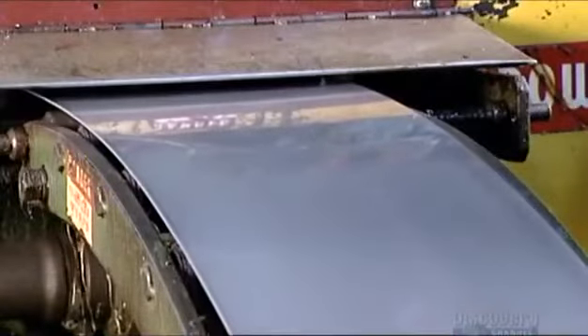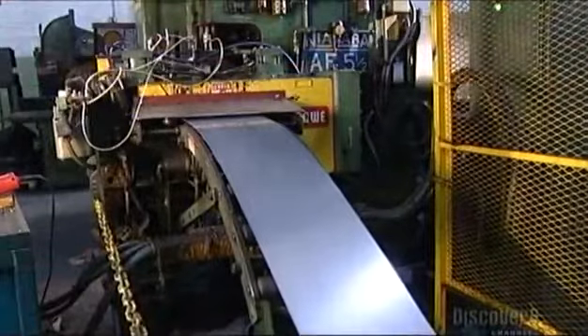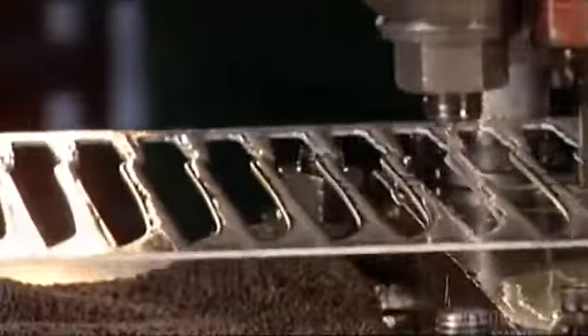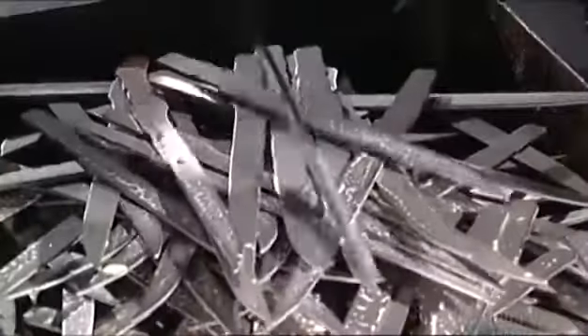First, they roll out steel by the sheet from a big coil. Then a machine called a press cuts out the blades with a punch — and it really does pack a punch. It brings 110 tons of pressure to bear in order to make these steel cutouts.